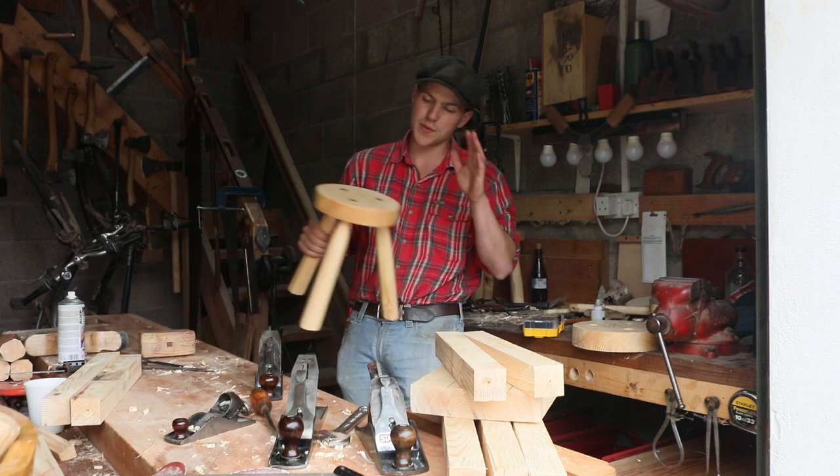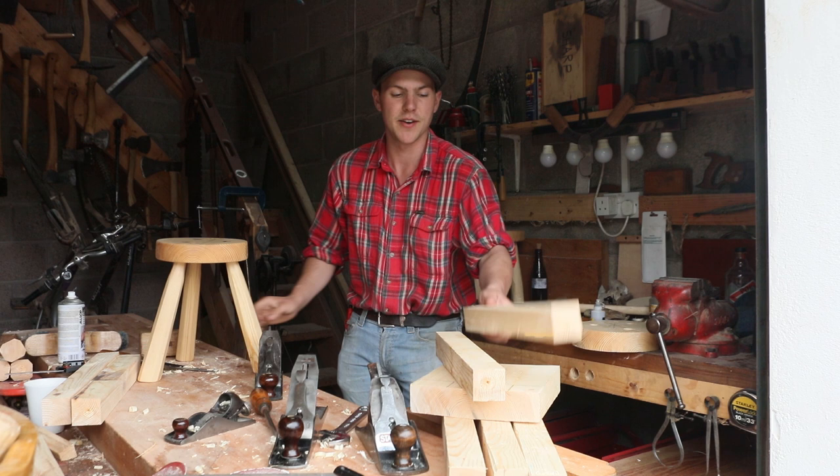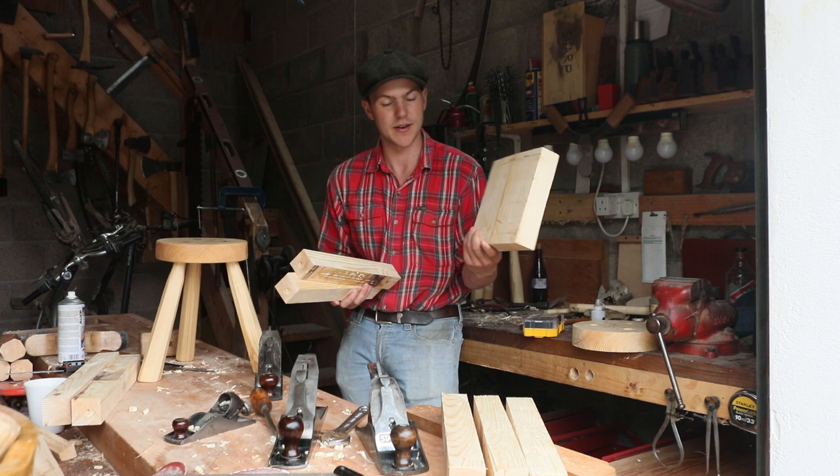I've recently started making these little milking stools to sell at heritage fairs and the likes of it. I have a bit of red deal timber here which will become the legs, and I have the main body here. So with just a few basic hand tools, we're going to make one of them.